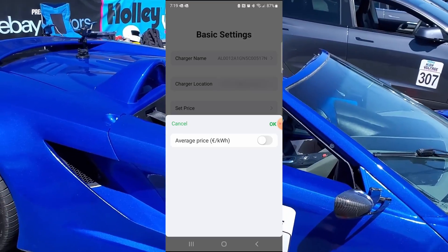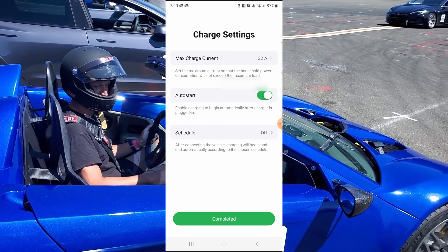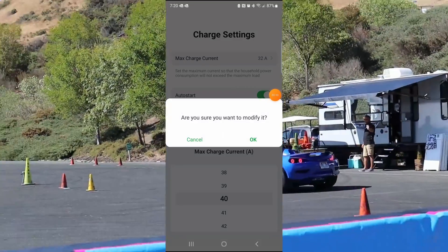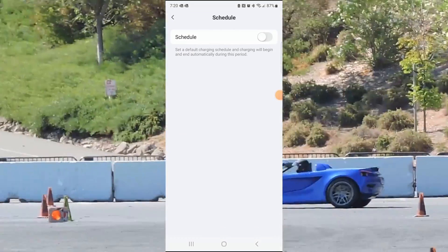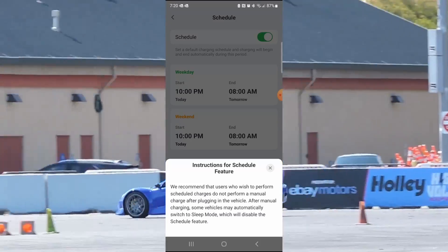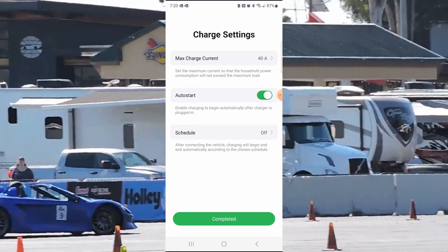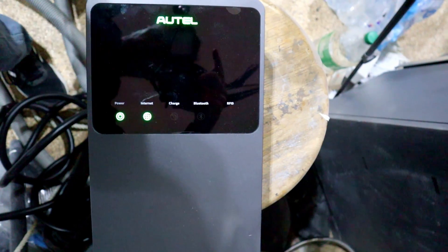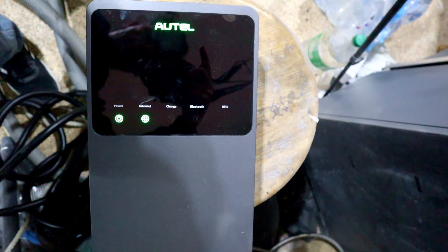You can then set your energy price for your location. You can select it to auto start and you can change the max current setting — I'm going to set mine to 40 amps. There's a schedule feature in which you can schedule the time of day that you would like it to charge, so you can utilize more favorable energy costs during non-peak hours. I've just gone through the app and set things up, so now we've got internet connected via Bluetooth. The last thing for me to do is hook it up and make sure we can charge.